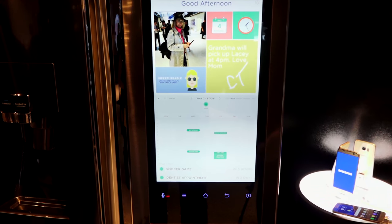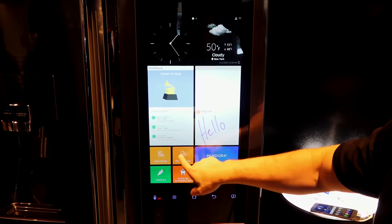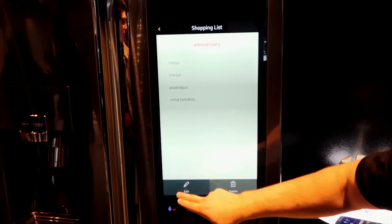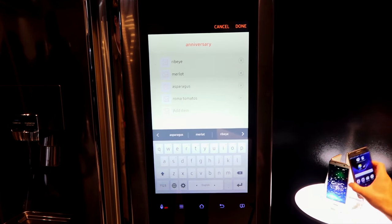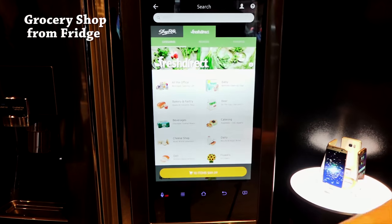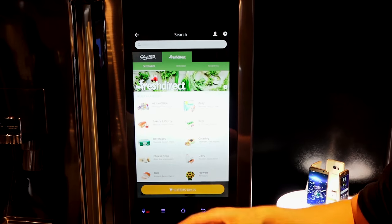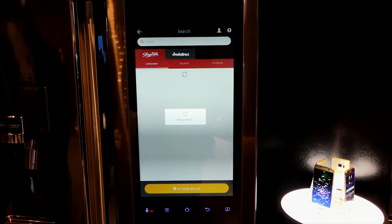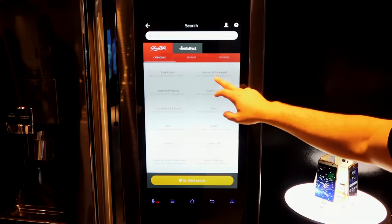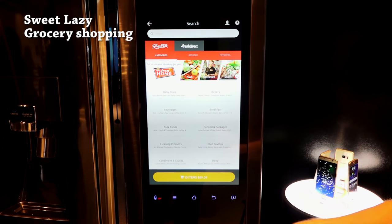You can actually do your grocery shopping directly from the refrigerator. You can go to FreshDirect and do all your grocery shopping right there. They'll expand with MasterCard too, and everything will be delivered to you at home. For the lazy shoppers out there, this is great.